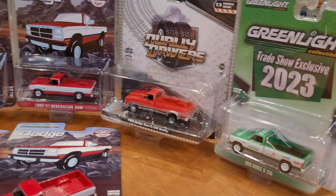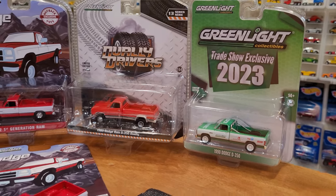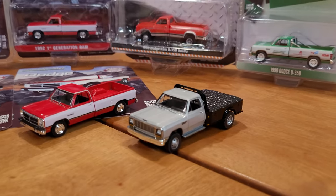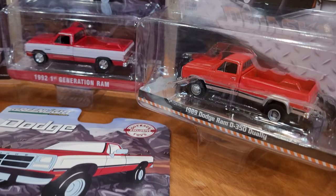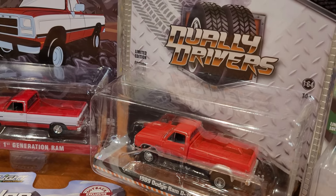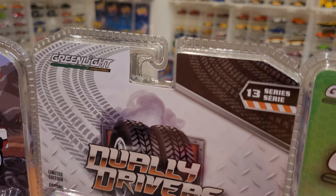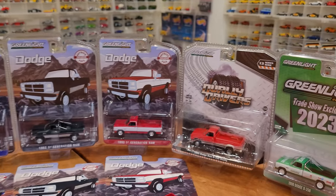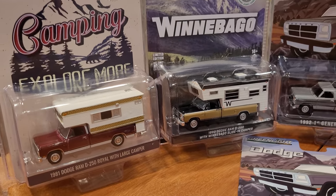We've got four more trucks to open up. We're gonna look at the Dually Drivers and the trade show exclusive. We've already seen this truck once before — that's from the same Dually Drivers series. It says limited edition and it's actually series 13. And we've got the campers which are going to be coming out as well.